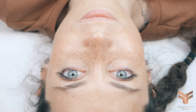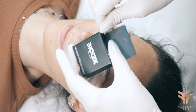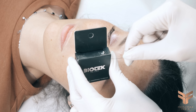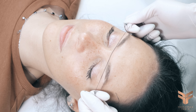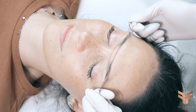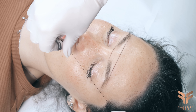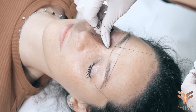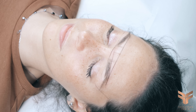Let me introduce my model of the day — this is her natural brows. I like to start with the pre-drawing sketch, and to do so I use a pre-inked thread from Biotech. This is a thread soaked in color, and I use it just to take reference points which depend on the face of every individual client. By marking these reference points I achieve an eyebrow shape ideal for each client's face.